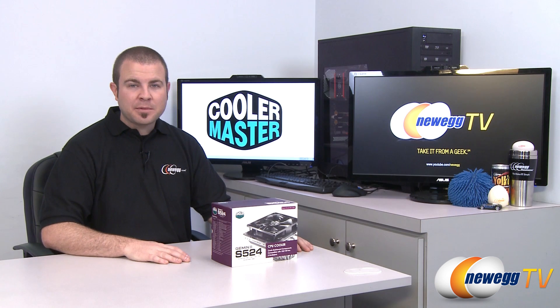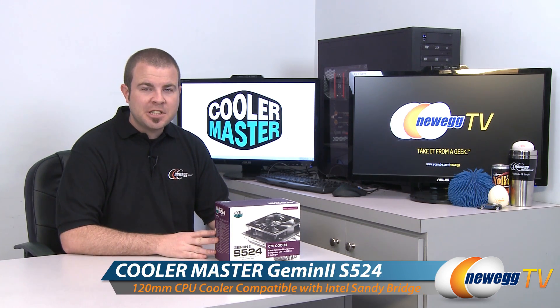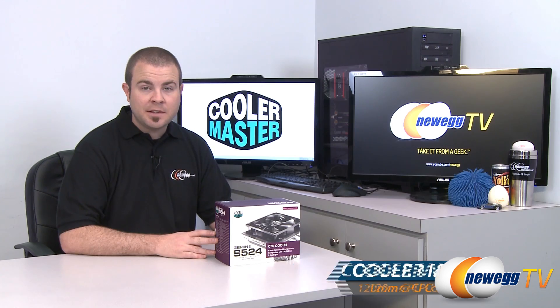Hi everyone, welcome back to Newegg TV. My name is Paul and this is the Cooler Master Gemini 2 S524 CPU heatsink fan.